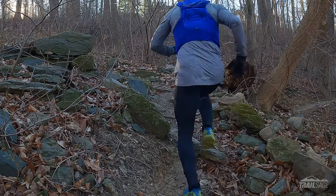Hey everyone, welcome to Trailsage, and today we're talking about the new Hoka Torrent 3s. With every new version of a shoe you can expect some changes, and as someone who loved the Hoka Torrent 1, I was excited to see what the new version was all about.